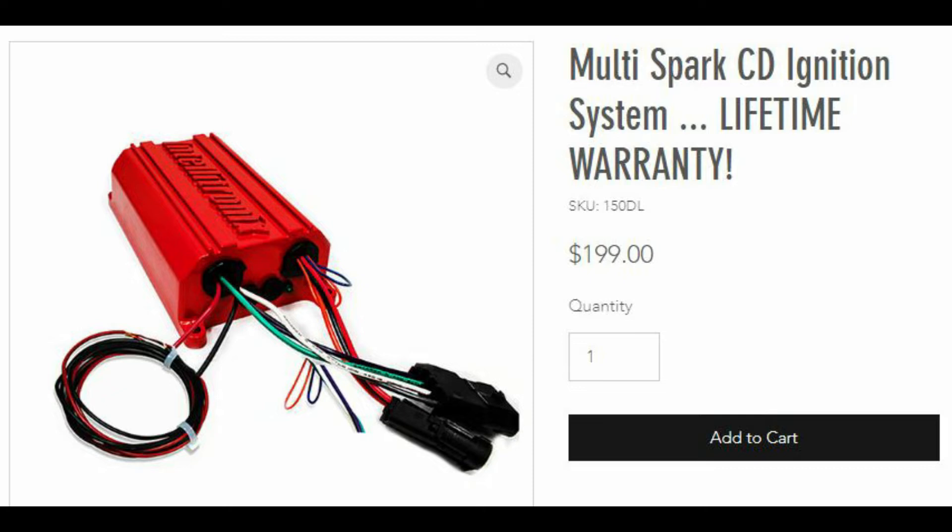In addition to that, this thing also has a diagnostic tool built into it. It will tell you if everything's hooked up correctly and functioning properly, or if your distributor's not giving you a signal, or if you have a shorted coil, or if you have a bad connection to your coil. These are all the components in the system, so it's actually a really nice time saver should something stop working and you don't know why.